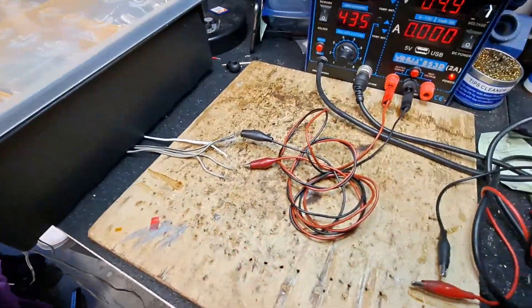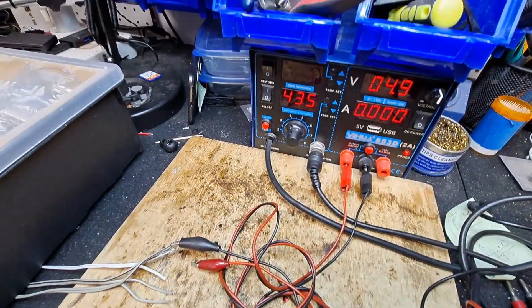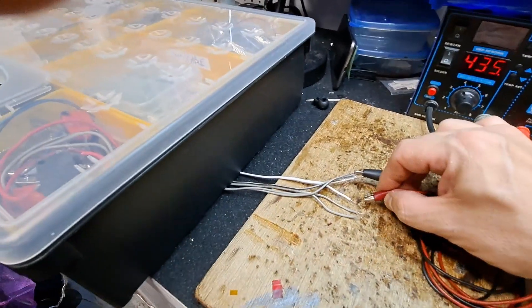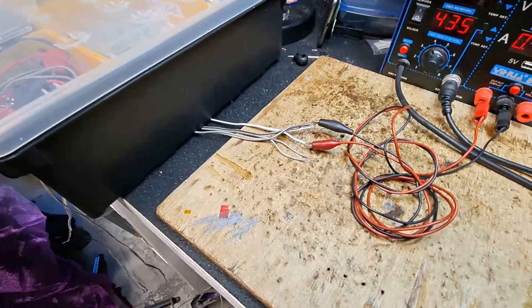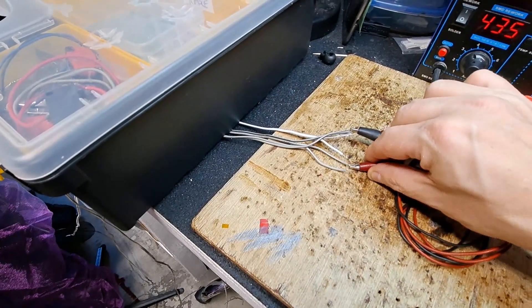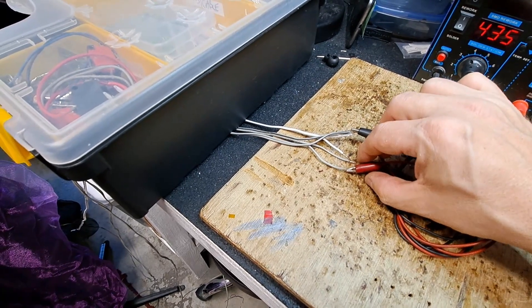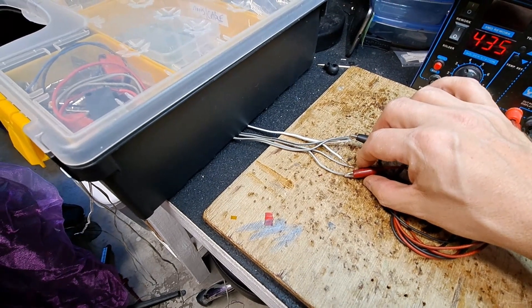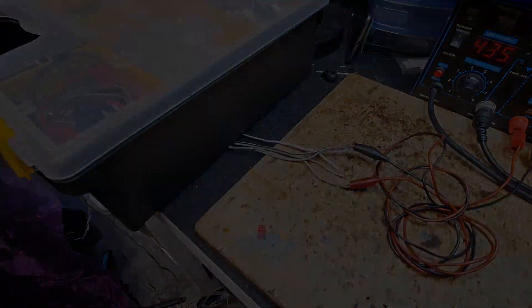All three witches are wired up. For testing I've soldered all the grounds together and put the power at 4.9 volts - they'll take five volts no problem. I can set them off one by one, and I need to time them so I know how long to wait for each one to finish her chortling before triggering the next.